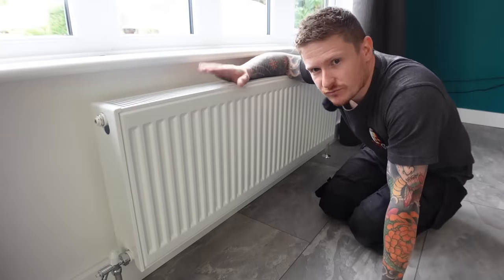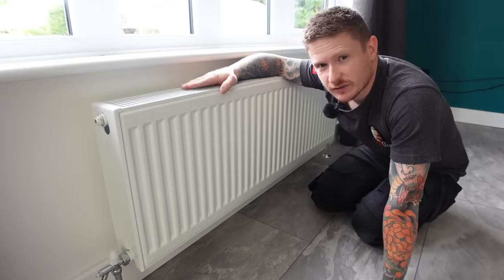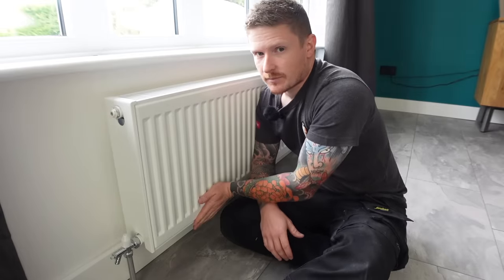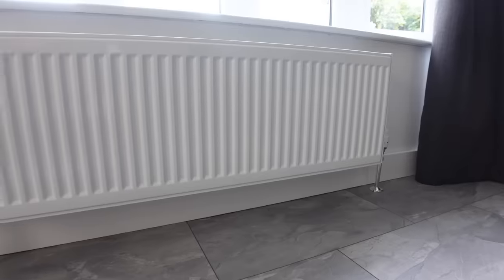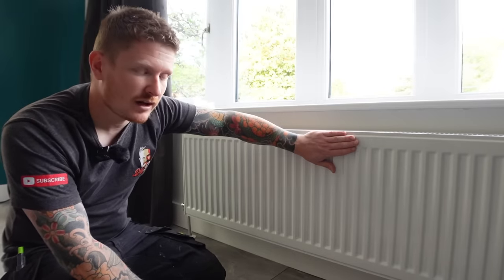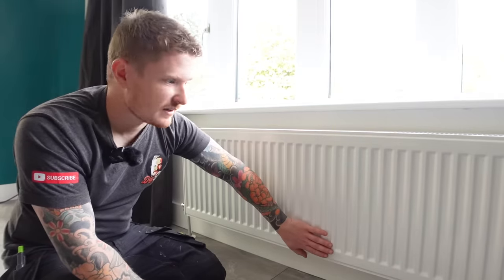That brings me on to radiators — the primary source of heat for most people's homes here in the UK, and one part of the heating system we need to optimize so we don't waste money. We know our boiler is heating up the water in the system now, and after a few minutes we should feel the radiators start to heat up. What you're looking for is the whole radiator panel to heat up with no cold spots. The most common problem come winter is air in the radiators — we'll know if there's air because the top of the panel will be cold and the bottom will be hot. That's because air rises to the top and we're heating only the water at the bottom.